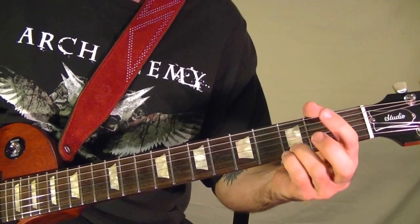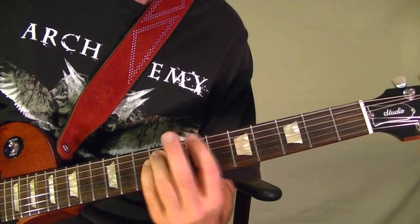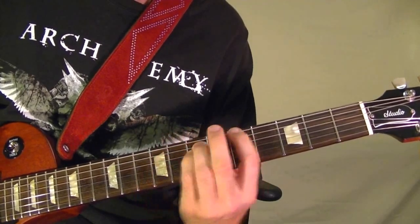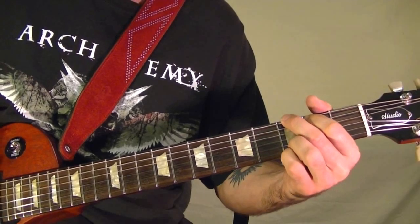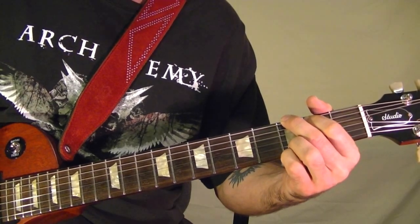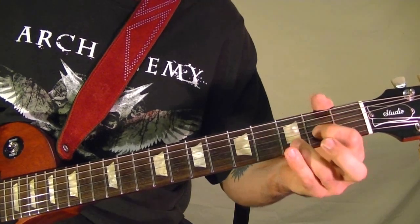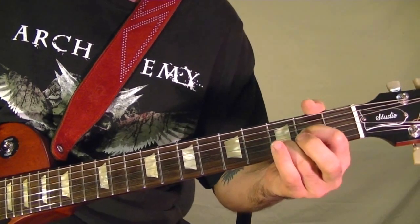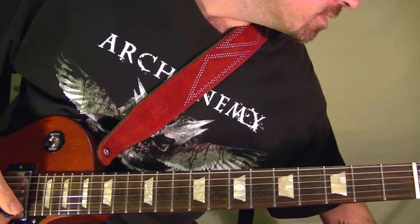That's played twice, and back to it — the G chord, then a D chord three times.